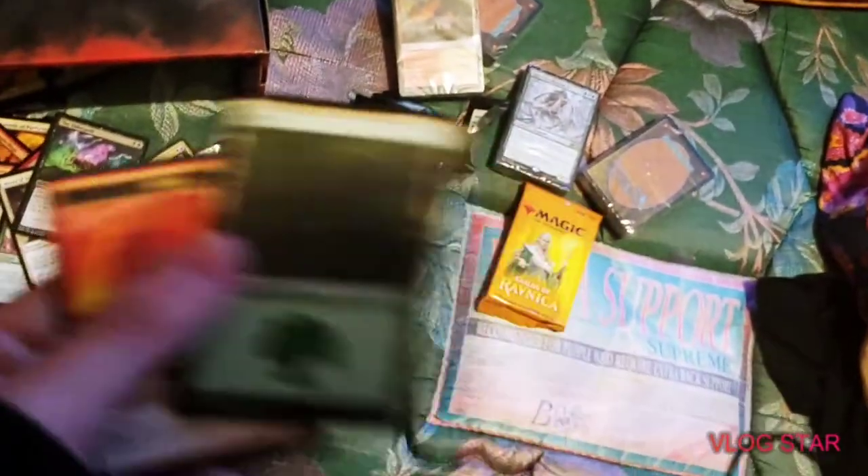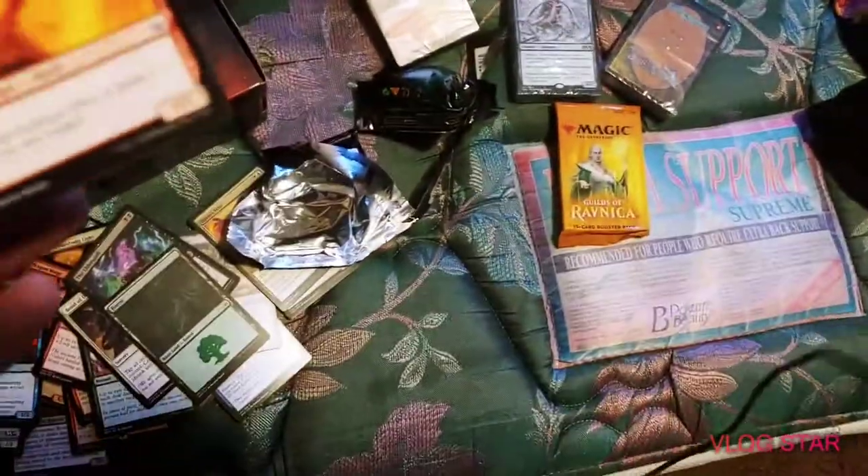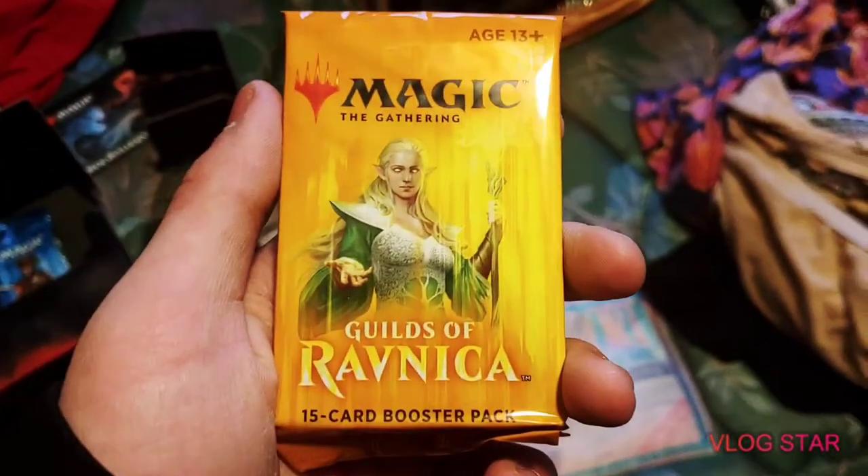Look at how slick these cards are. We got the Forest Wilderness and we got the Devil card. Now time to crack into Guild of Ravnica.